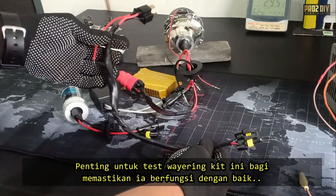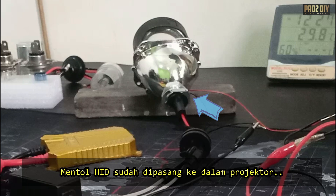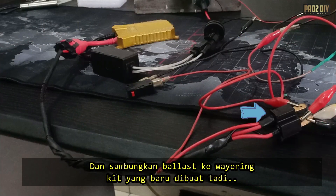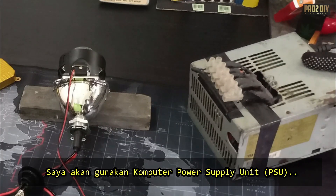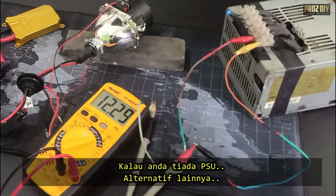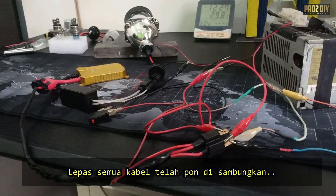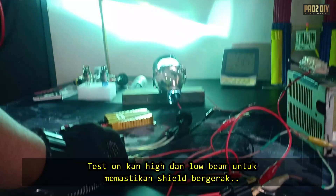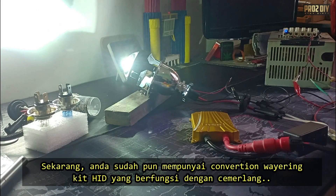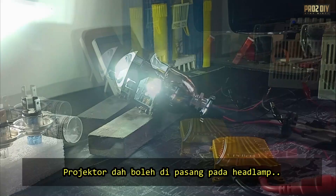Before diving into the full installation, it's crucial to test everything to make sure it's working perfectly. The HID bulb is already securely mounted in the projector. Connect the HID bulb to the ballast and then link the ballast to the wiring kit we prepared earlier. For this test, I'm using a computer power supply unit, PSU. It's a great choice because it delivers a steady 12-volt output, just like your car's electrical system. If you don't have a PSU on hand, you can test the wiring kit directly using your car's battery through the original headlamp wiring. Switch on the power and watch the magic unfold. Switch between high and low beams to make sure the shield is moving correctly. Once you've confirmed everything's in working order, you're ready to install it permanently in your car.